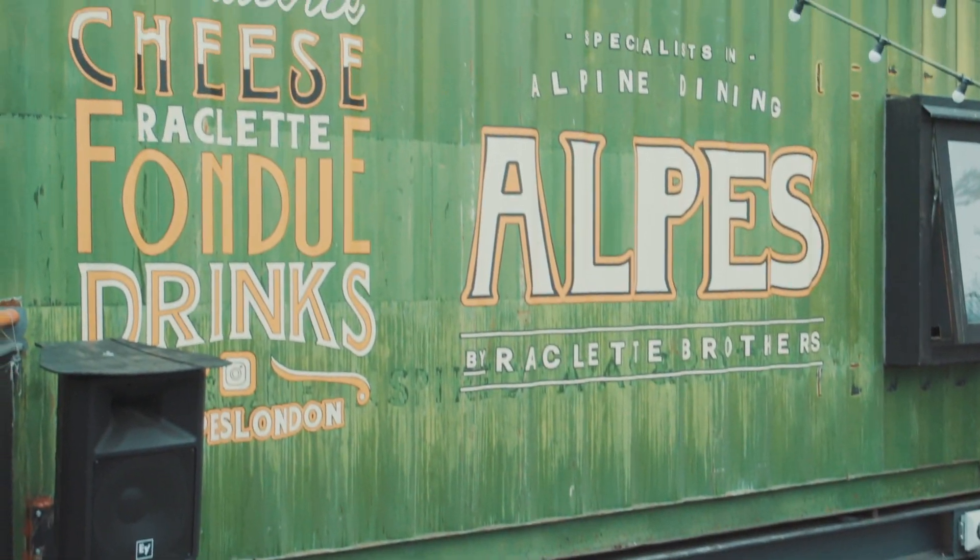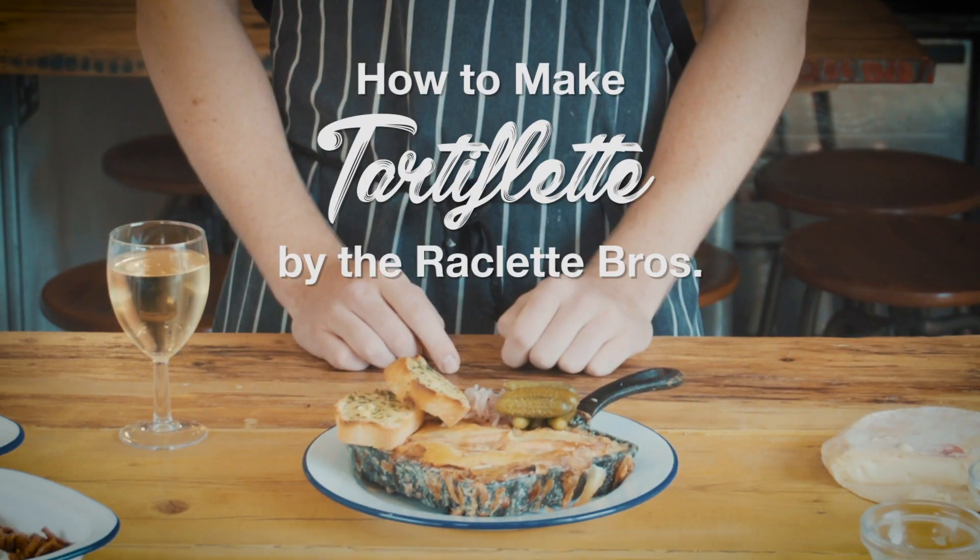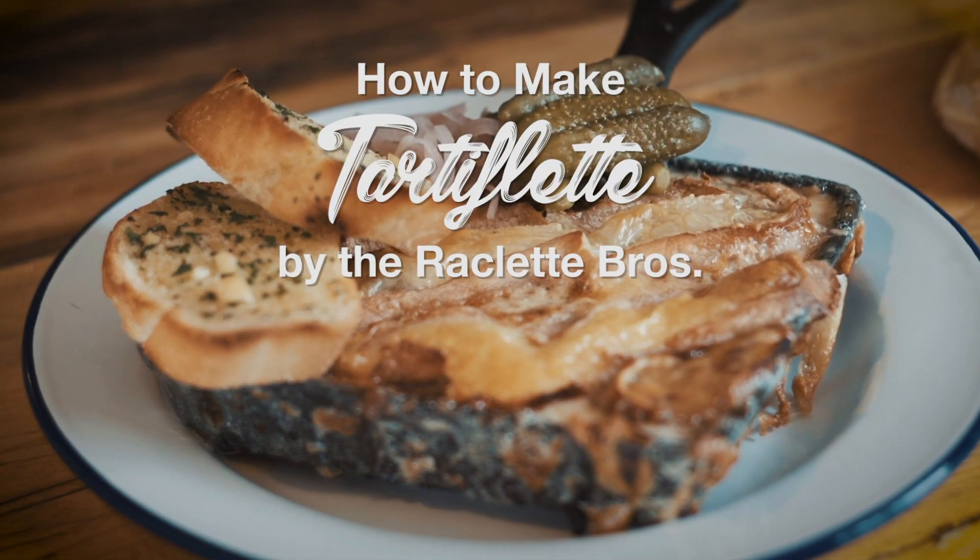We're here at Alps restaurant in Port Brixton and today I'm going to show you how to make one of these. The best thing about it is it's super easy to make and it's super super tasty.